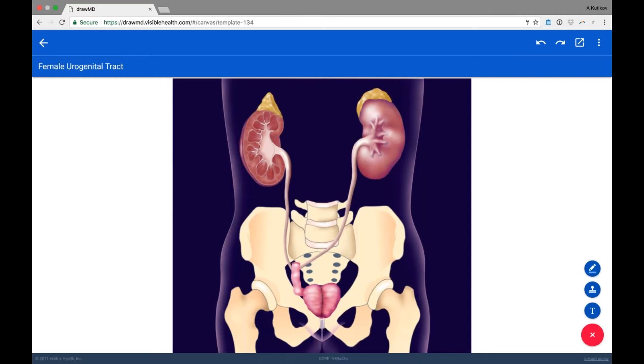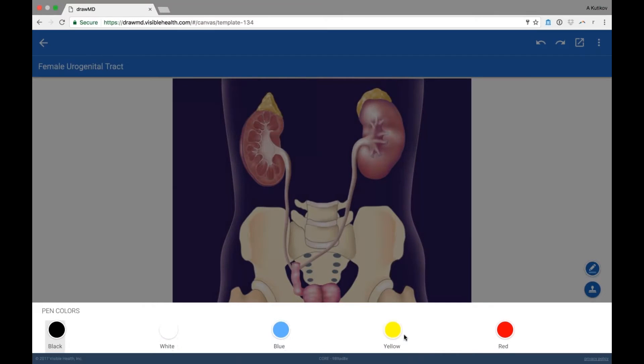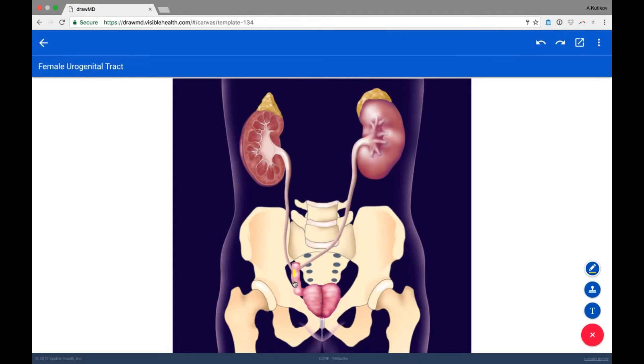The neobladder is not a new diversion — it's been around for decades, and when it works, it works incredibly well. What I'm showing you here is a Studer neobladder. Studer described this arrangement, and it has what's called an afferent limb — a portion of bowel the ureters are sewn into. This bowel pushes urine into the pouch itself. The bowel doesn't know it's now storing urine, so it keeps doing what it was doing before, and as urine enters that area, it gets pushed into the reservoir.